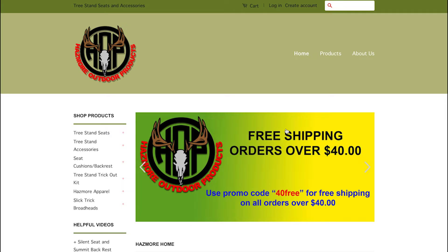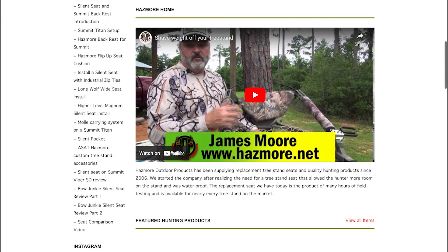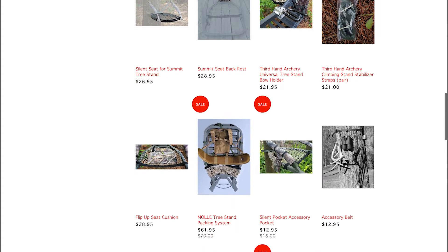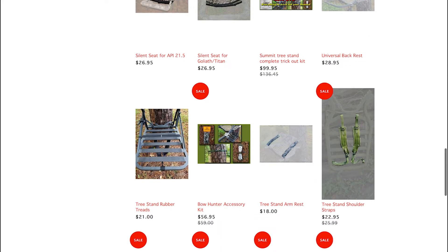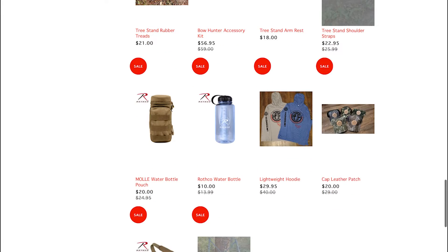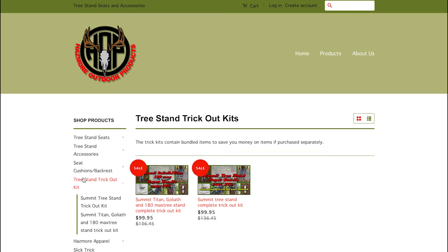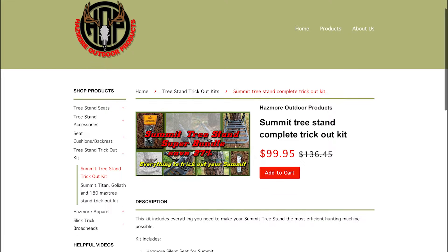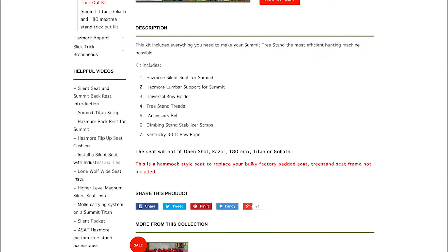In doing research to replace the seat, I came across Hasmore products at Hasmore.net. They offer a lot of different products for tree stands, from backpack straps to replacement seats for a wide variety of manufacturers. The big thing that drove me to Hasmore is they have a trick-out kit where everything you need is all-in-one. I chose the trick-out kit for the Summit Viper.